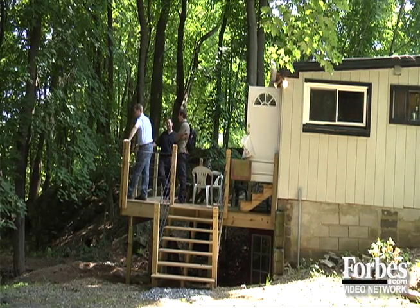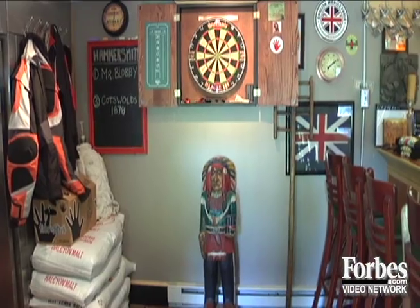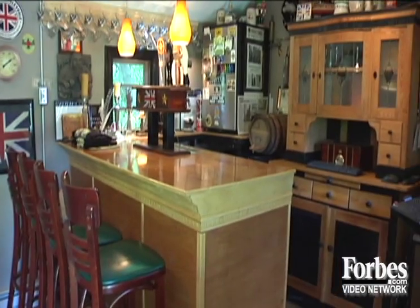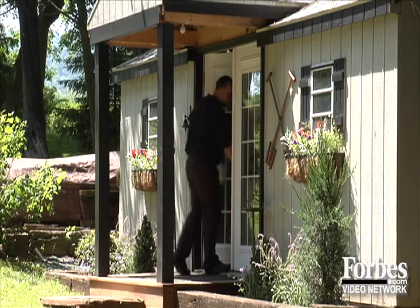This could be the perfect Pennsylvania retreat: a quaint cottage, a trout-filled stream. Oh, did I mention a personal brew pub housed in an old lawnmower shed? Hammersmith Ales creator Chris Bowen gets up at 4 a.m. to make beer in his home brewery.